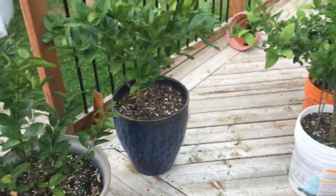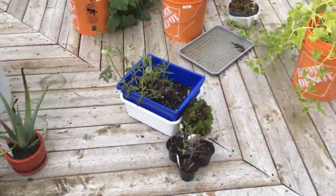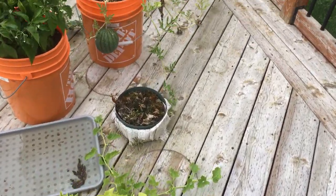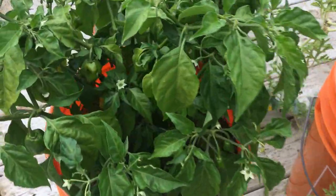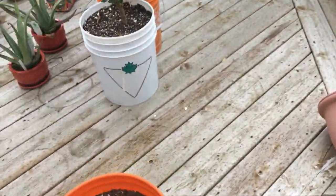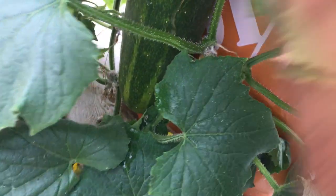Got some lime trees. Honeydew. Watermelon — yeah, we're growing watermelon here in Canada. Peppers. And what's in here? Somebody's hiding — a big, long pepper.